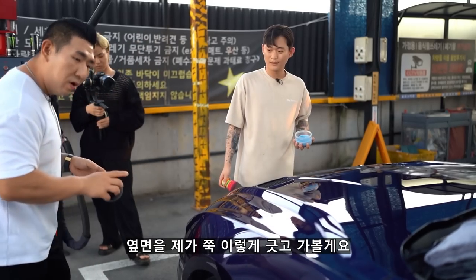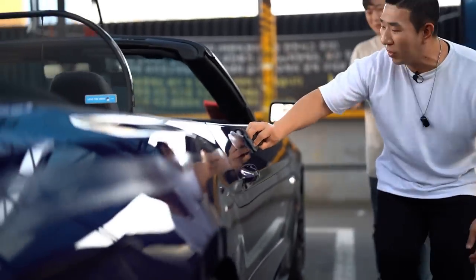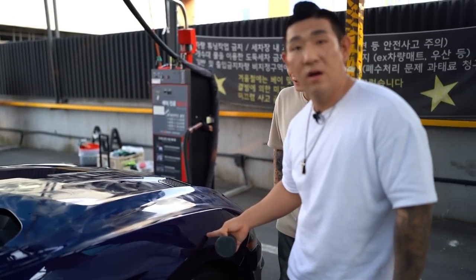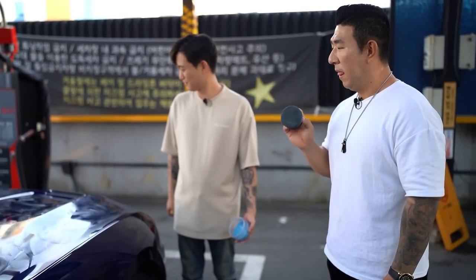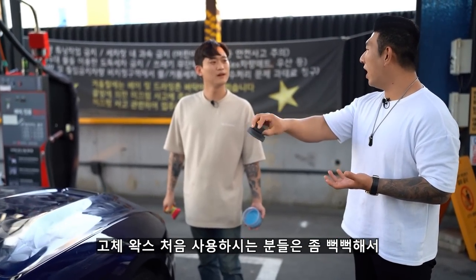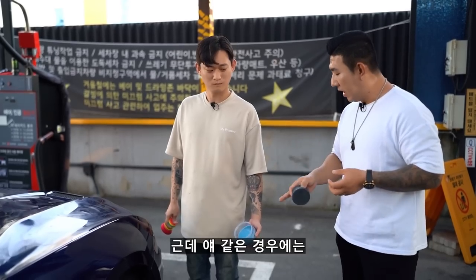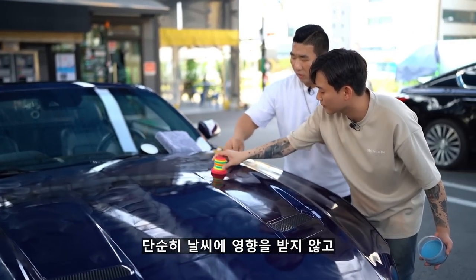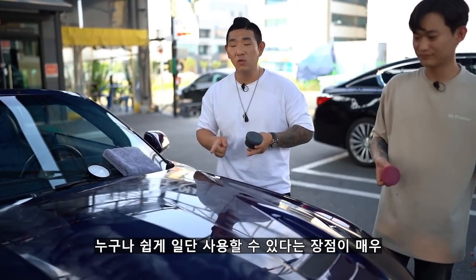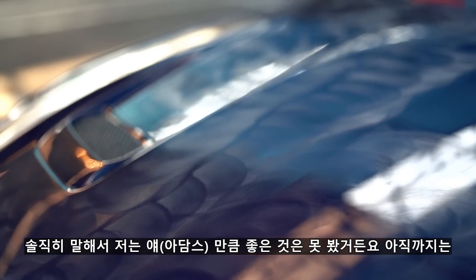옆면을 쭉 이렇게 긋고 가볼게요, 어디까지 한 번 가는지. 거의 한 바퀴 왔어요. 이 정도 발림성입니다. 고체 왁스 처음 하시는 분들이 좀 뻑뻑해서 바르기 어려워하는 경우도 있거든요. 근데 얘 같은 경우에는 직사광선 밑에서 해도 이 정도로 잘 발립니다. 일반인분들이 날씨 영향을 받지 않고 누구나 쉽게 사용할 수 있다는 장점이 매우 큽니다.